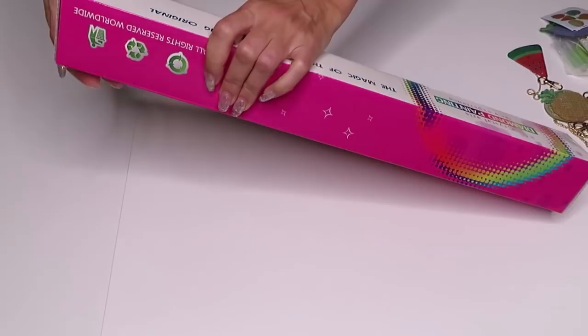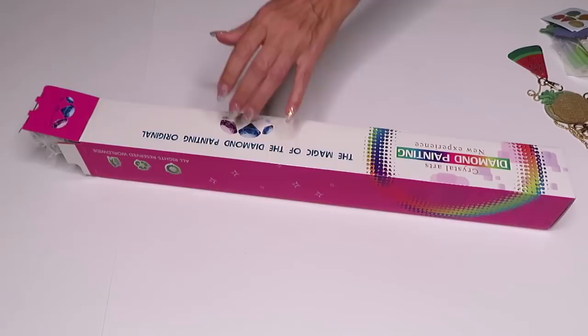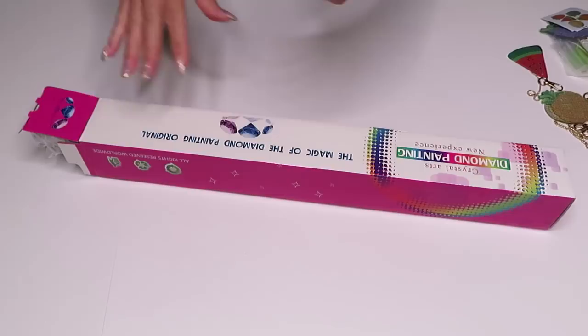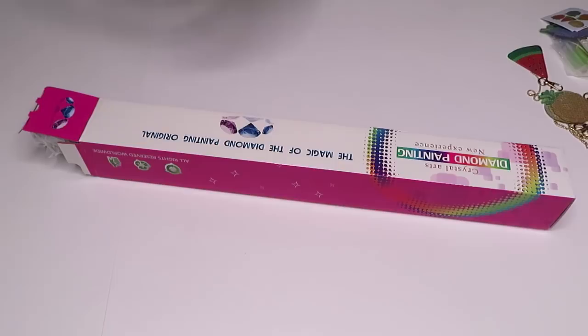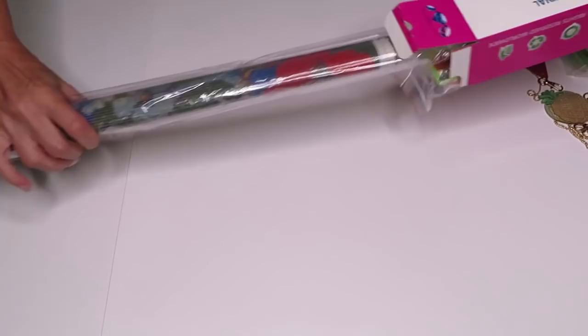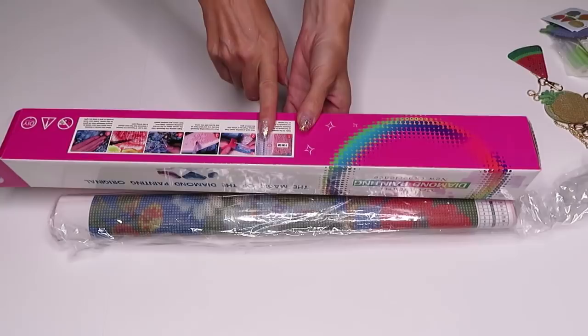Christina did explain to me that right now this diamond painting we're going to look at is out of stock, but it will be in store shortly. She says it will be back in stock in June and also in late May. At the end of May she will have lots of new releases. So it's exciting to see what else she has and what kind of designs will come to the store. She is a mom of twin boys — I love when people have twins, so help support her family.